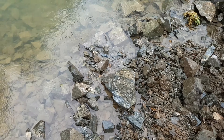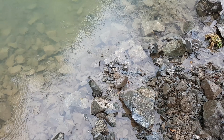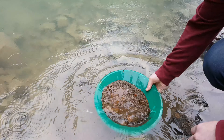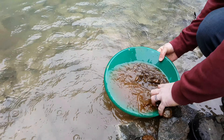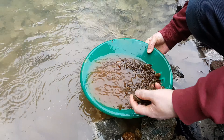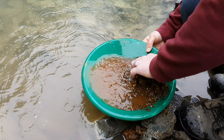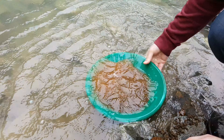Alright, so we got our two pans here from two areas. We're going to pan them out and see if we get anything. That's some nice looking rusty rocks — alright, let's go.